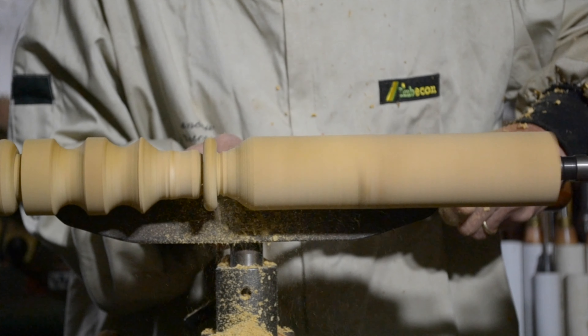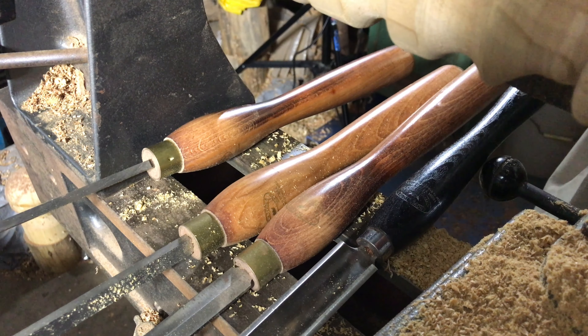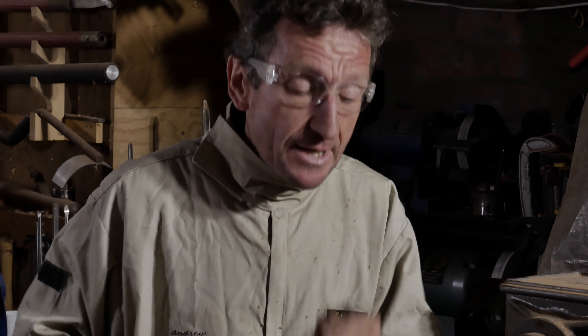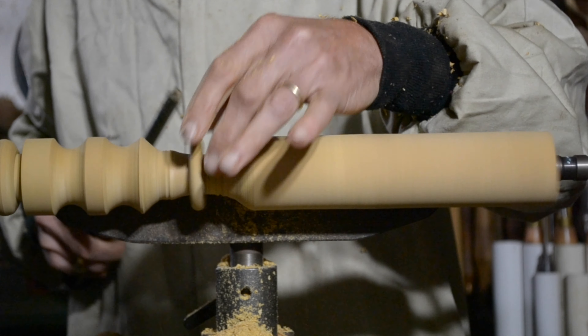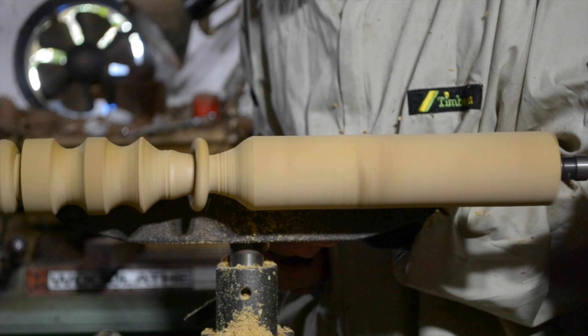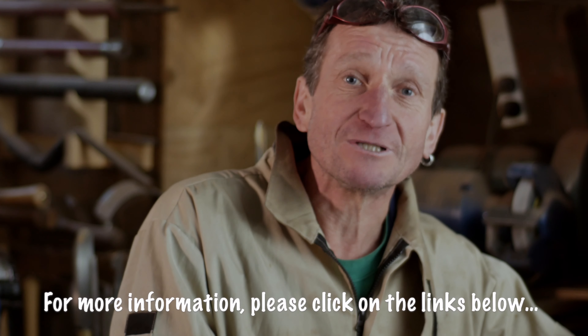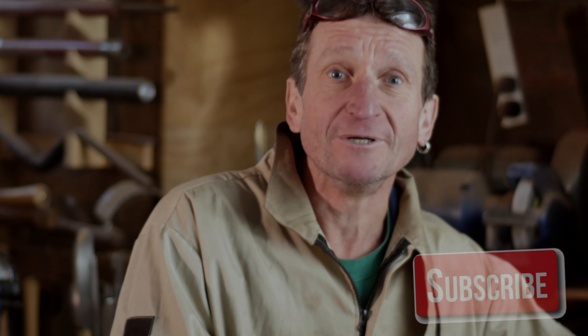And then once you've gone far enough, you'll actually break straight through the wood and the ring is released. Then it's simply a matter of returning to — in my case — the bowl gouge and clearing away the wood behind the ring. And there you are, it's as simple as that. If you want more information, click on the links below and don't forget to subscribe. Thanks for watching.